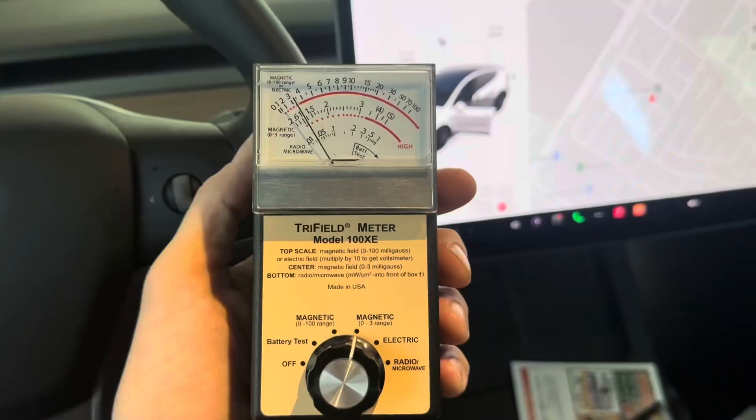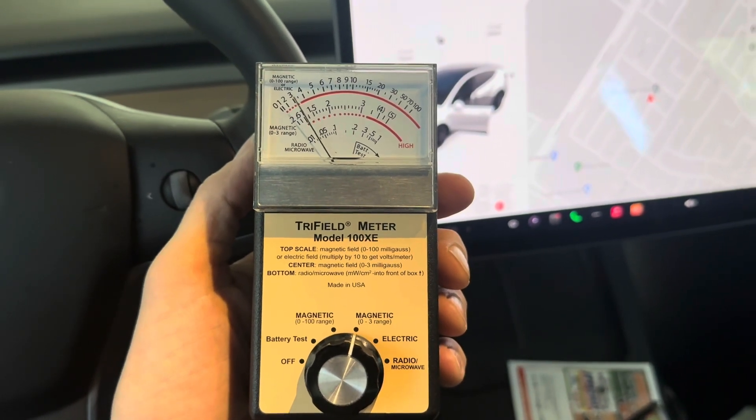Hi guys, it's Mike here. I'm going to do an electromagnetic field test as well as an electric and RF test in the Tesla Model Y — this is a 2022. I'm going to go over some of the measurements while it's parked and then also show you the measurements while I am driving. Please leave a note in the comments, let me know what you think, whether it's within the bounds of safety or if you think it's an issue. Maybe you've tested the Tesla as well or different models and got similar or different results. Please like and subscribe and here we go.